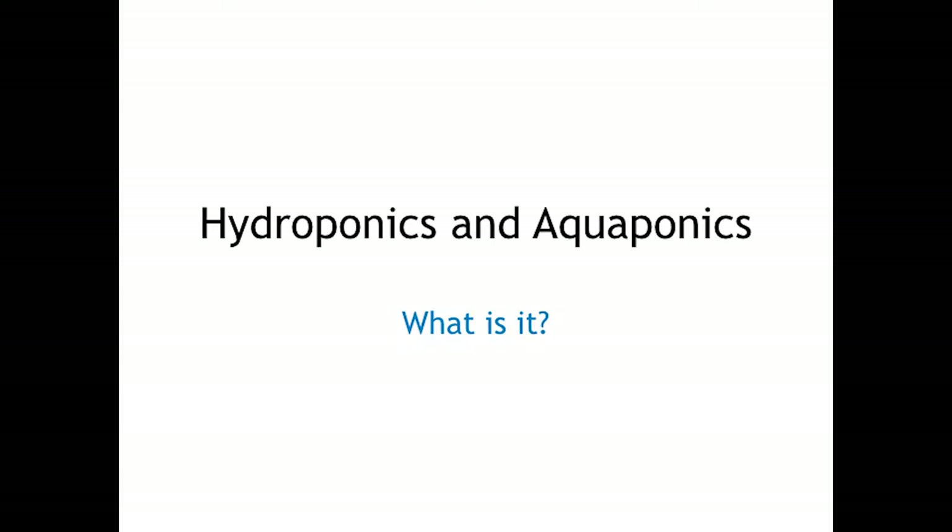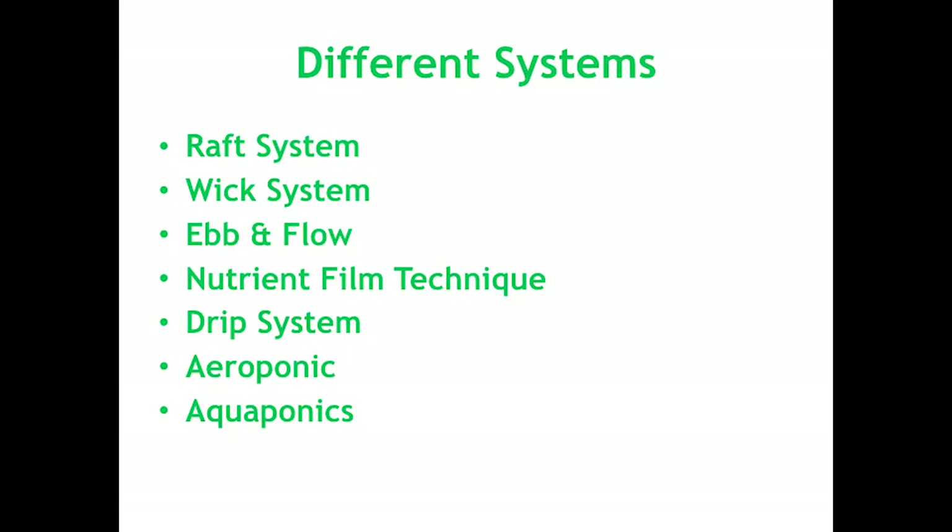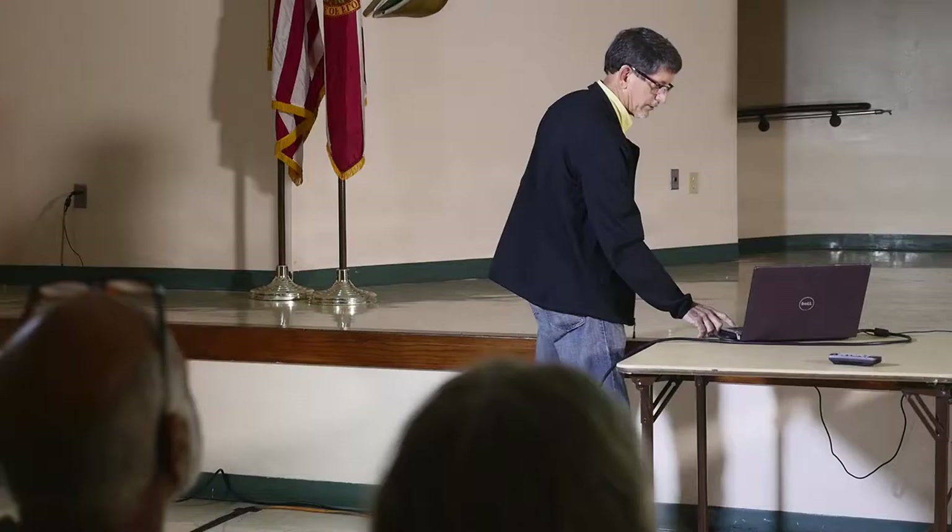I'm going to talk a little bit about hydroponics and aquaponics and the similarities between the two. Hydroponics and aquaponics is the art of growing plants without soil. These are the different systems: the raft system, the wick system, ebb and flow, the nutrient film system, the drip system, aeroponics, and aquaponics. As we go through these systems I'll explain each one and tell you which ones are used in hydroponics and aquaponics — some systems are used in both.